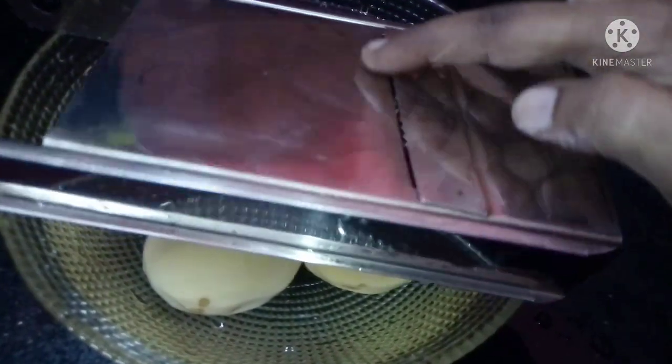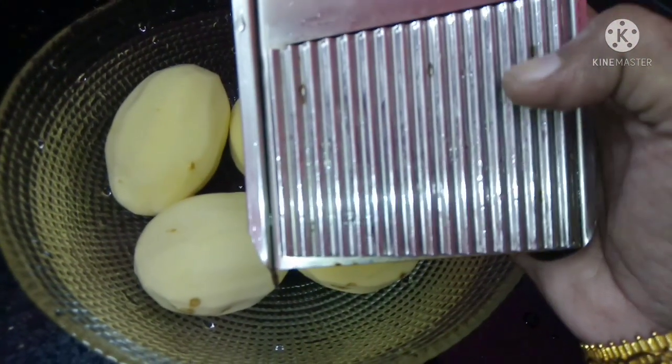This is a nicer blade. This side is a lace design.